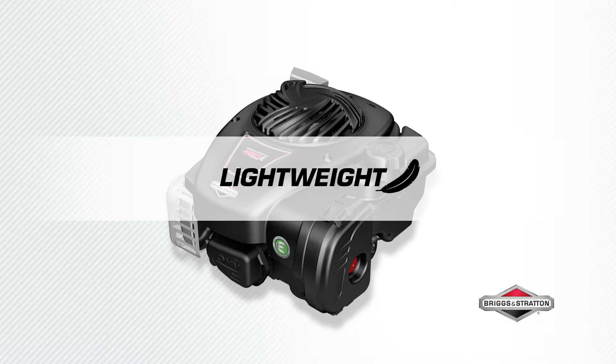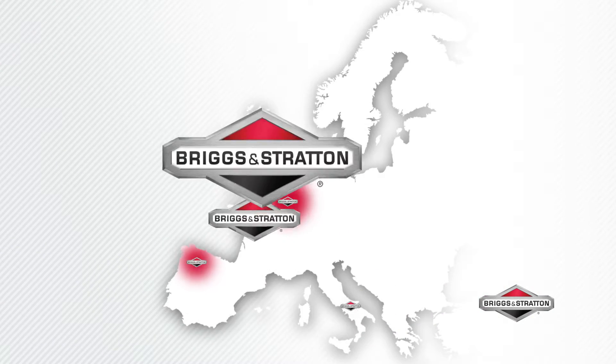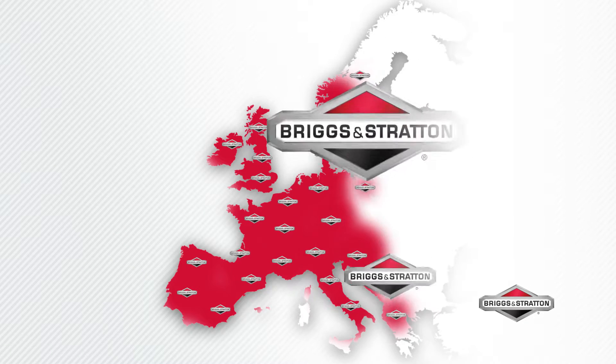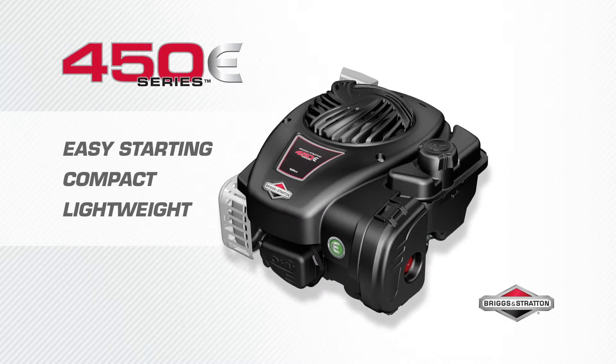Experience easy, lightweight maneuverability — 30% lighter than equivalent models. All 450e Series engines have reduced exhaust emissions and surpass European exhaust standards by at least 25%. All our engines are backed by the comprehensive Briggs & Stratton dealer network, with more than 20,000 dealers located throughout Europe, so there is always a dealer near you.